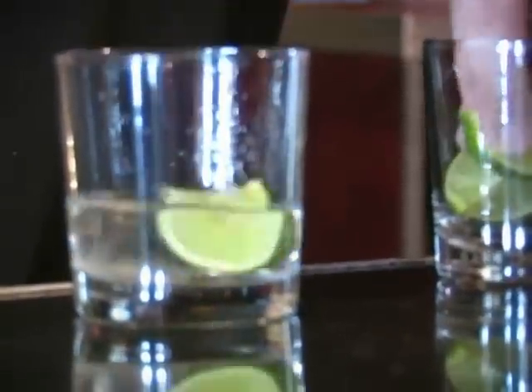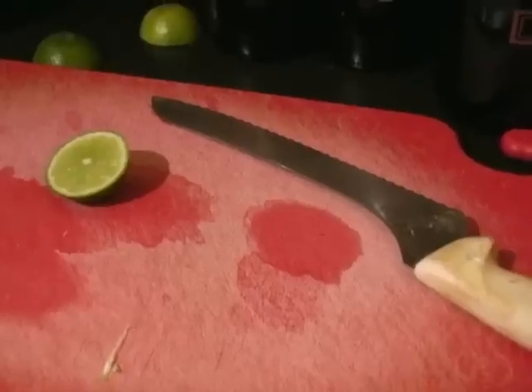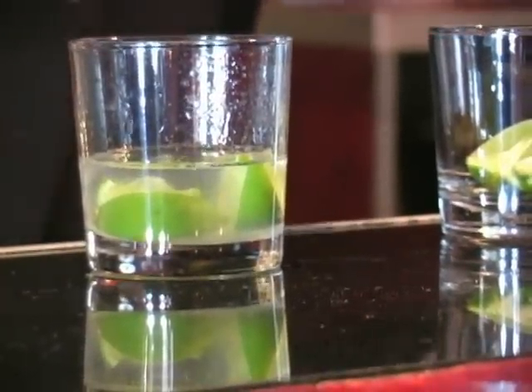Another drink gaining a lot of popularity lately is the Caipirinha, which is actually Brazilian — not New Orleans in origin, but they do Carnaval over there, and Carnaval and Mardi Gras are kind of similar, so it's a pertinent drink. It's made with cachaça, which is fermented sugar cane that is then distilled, so it has a sour taste, it's a little pungent, very full body — a little thicker than your average rum. You take a whole fresh lime, chop it up, squeeze it all in, muddle it a little bit, then add a little sugar water and a splash of Rosa's lime juice. Top it off with some ice — it's a very sweet, refreshing drink.